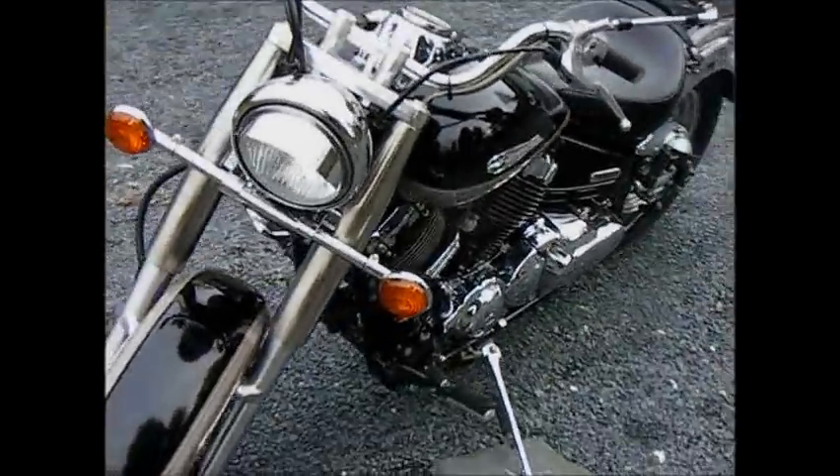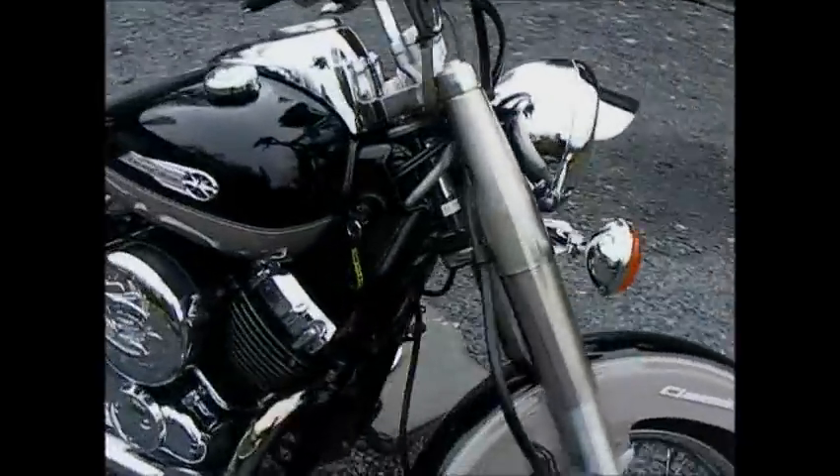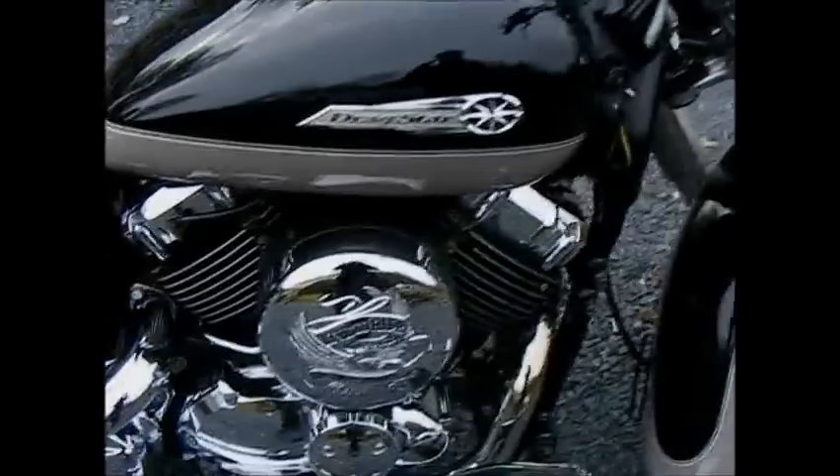This is looking good, I think. Nice chrome here.